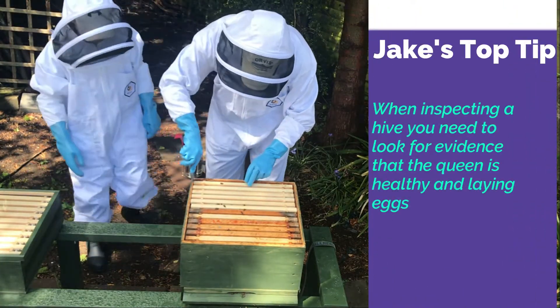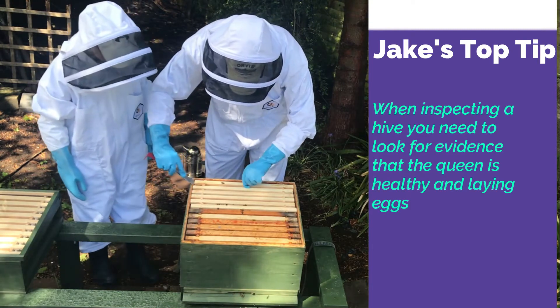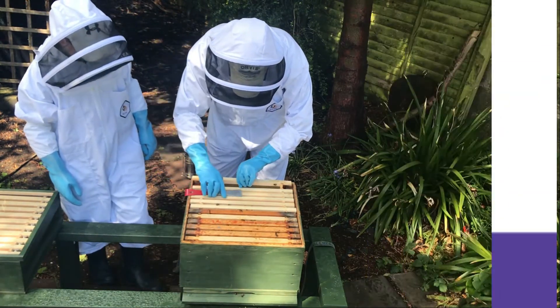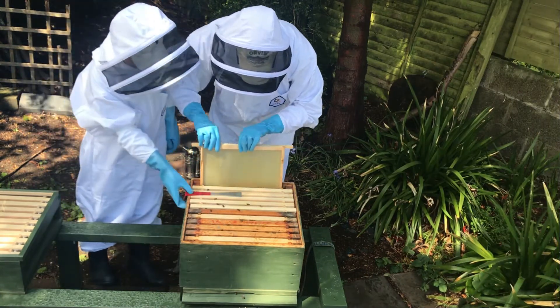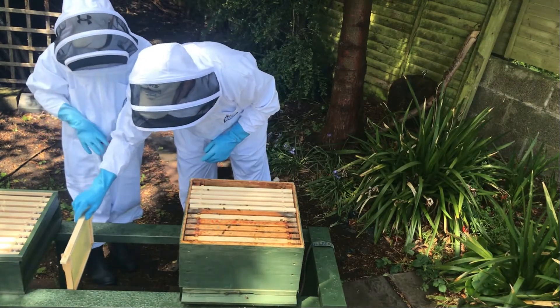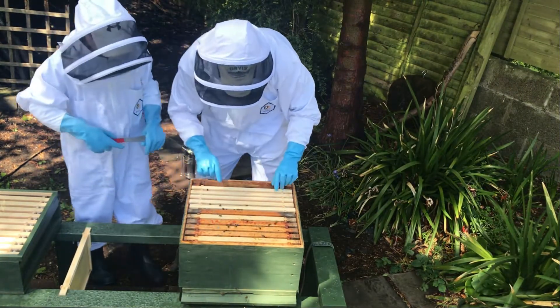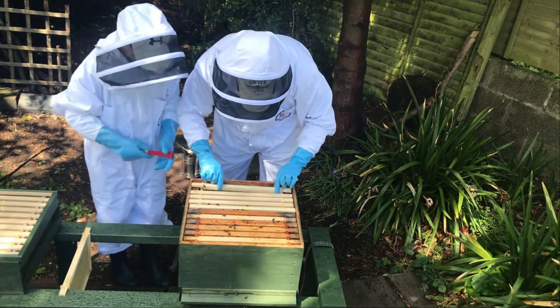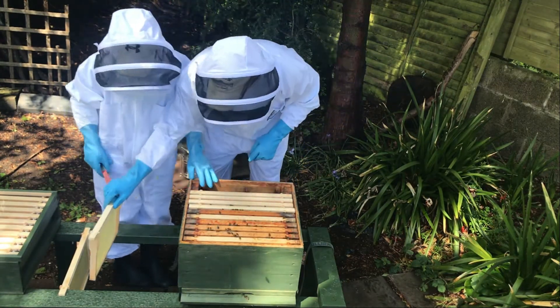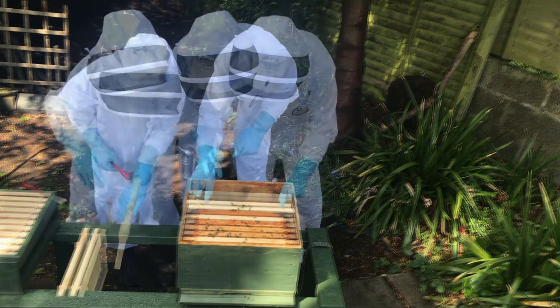We really want to try and find evidence that the queen is here even if we can't see her. We want to see new eggs or larvae - we want to see that the queen is laying. So that's one frame with nothing in it, which is okay. Another frame with nothing in it - it looks like they haven't been drawing many of the frames out at all.